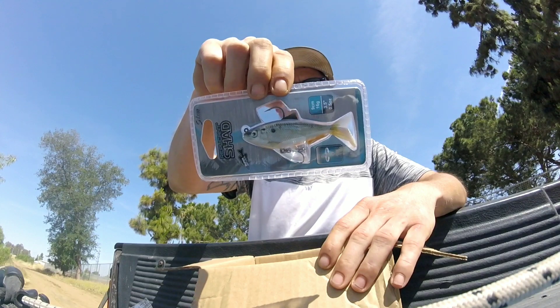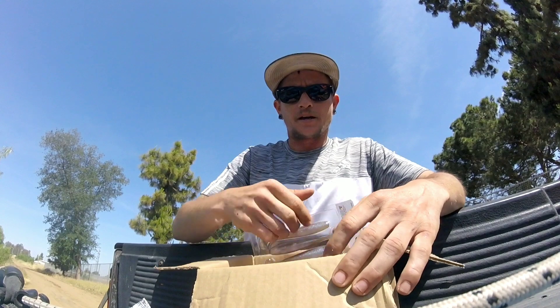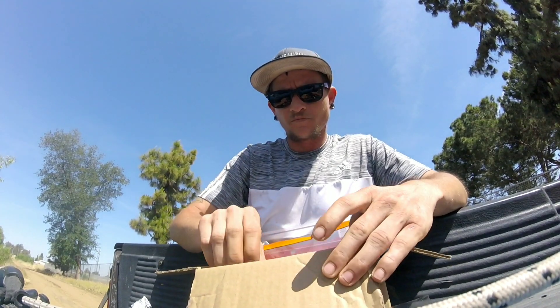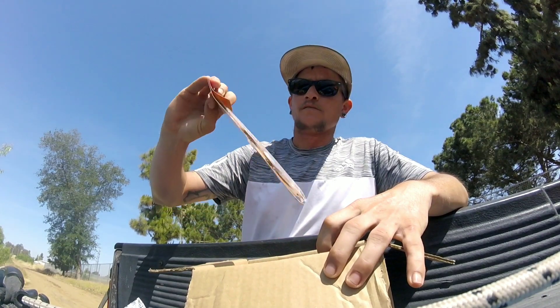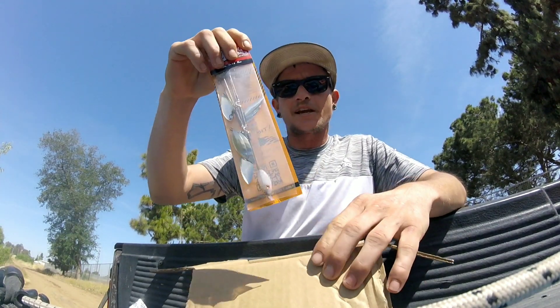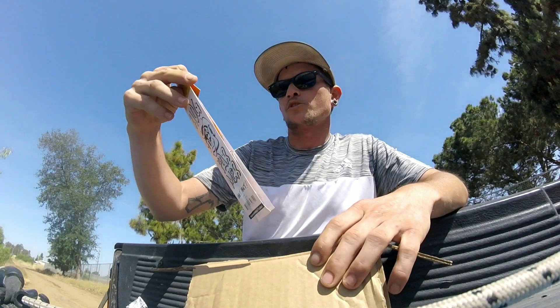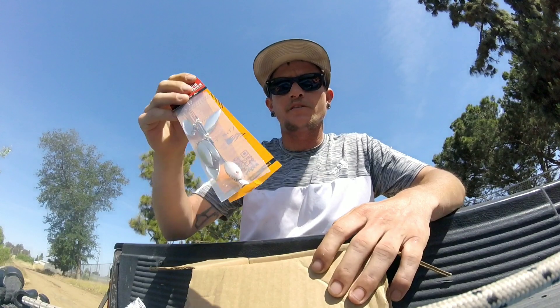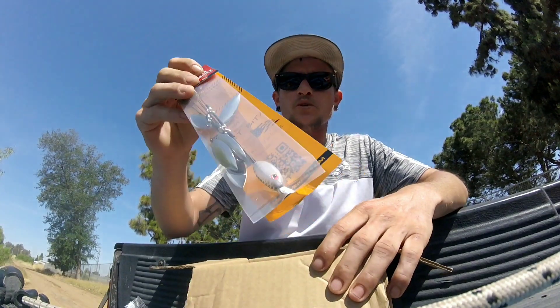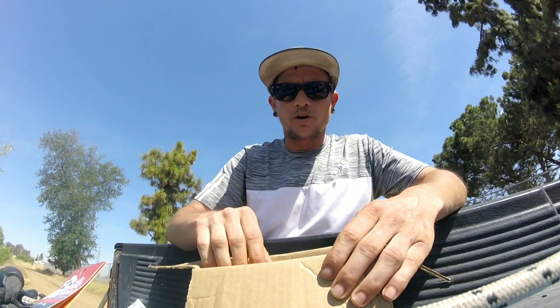We also got this other little shad imitator swimbait by Salmo — super sweet little swimbait. And then we got a decent A-rig umbrella rig. This one's called the Flex Rig, so it's a little bit softer wire than the traditional ones, but I think we're gonna get bit on that for sure.